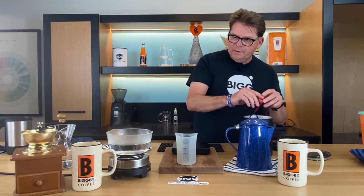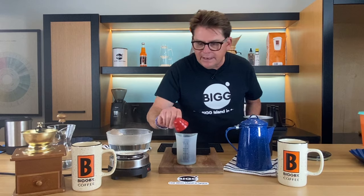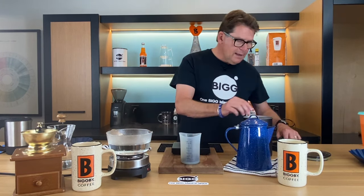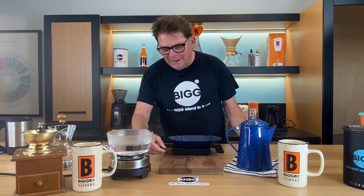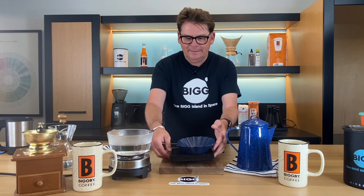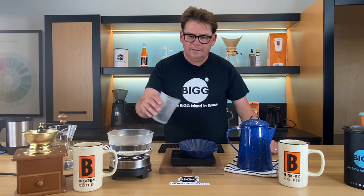I'm going to get a little coffee — I'm using Bigby Best, which is one of our farm direct coffees. The quarter cup line is just right there, which is about one and a half scoops. Let me go ahead and weigh that out, and that amount of coffee is about 17 and a half grams.